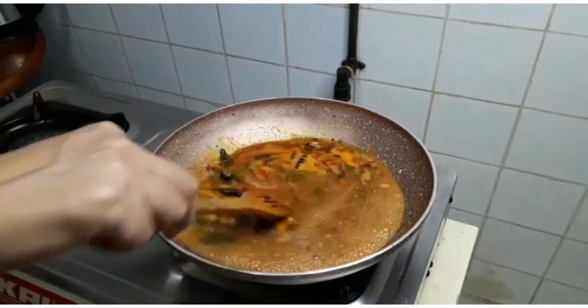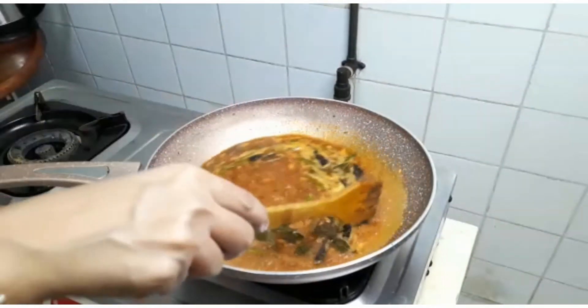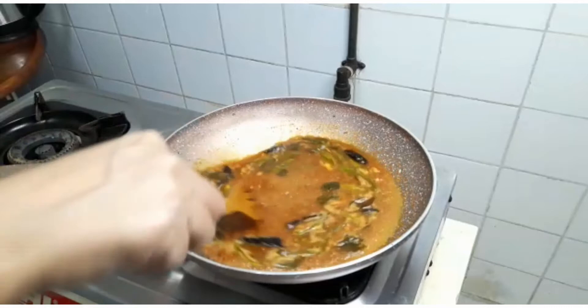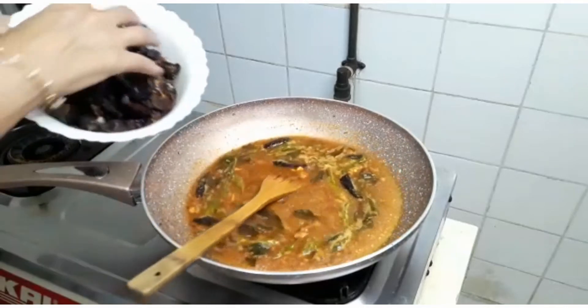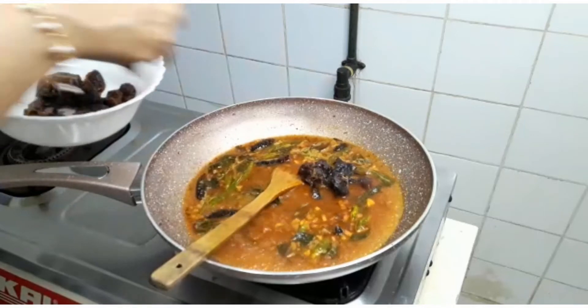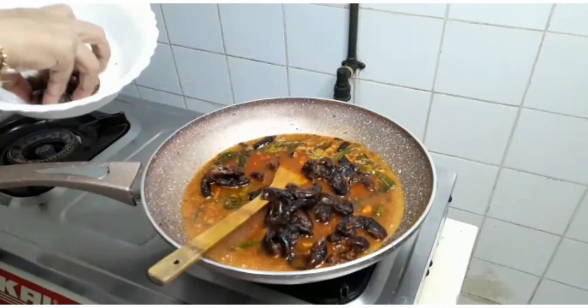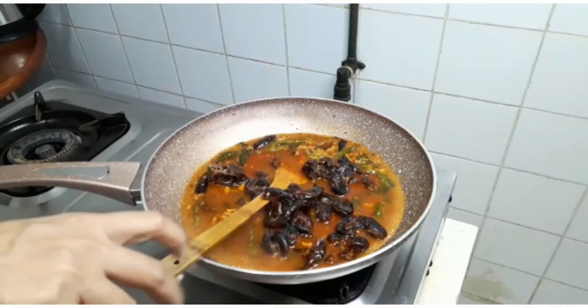If you want, mix the eggs just a bit more. Then mix the eggs in the pan. Now we are going to mix it together.